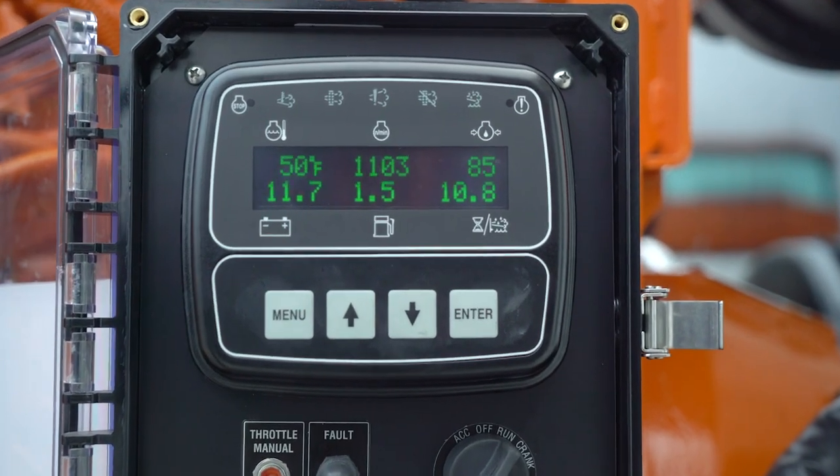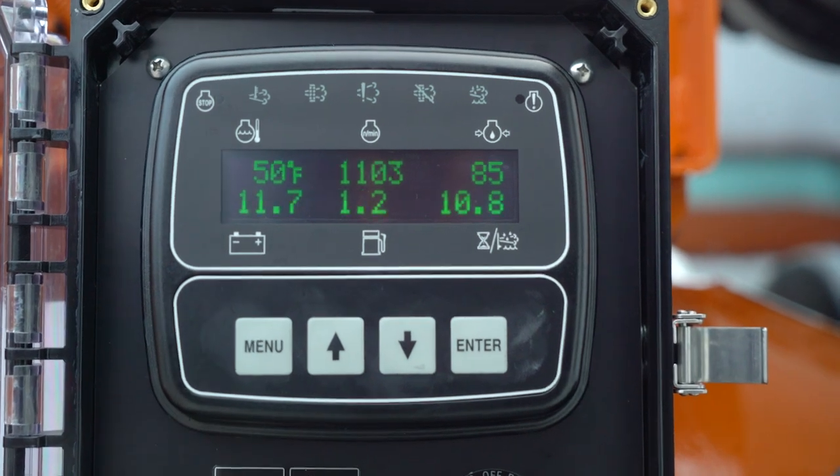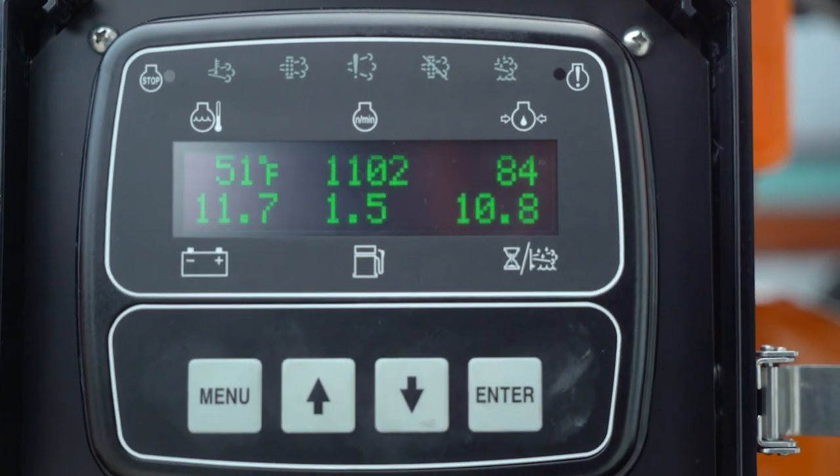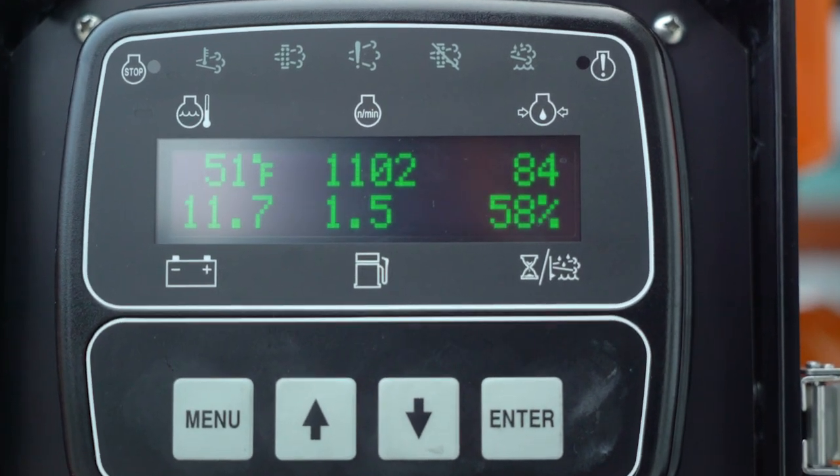Once activated, you can monitor DEF tank levels, hours of unit operation, battery life, engine temperature, oil pressure, and any error codes that may arise.